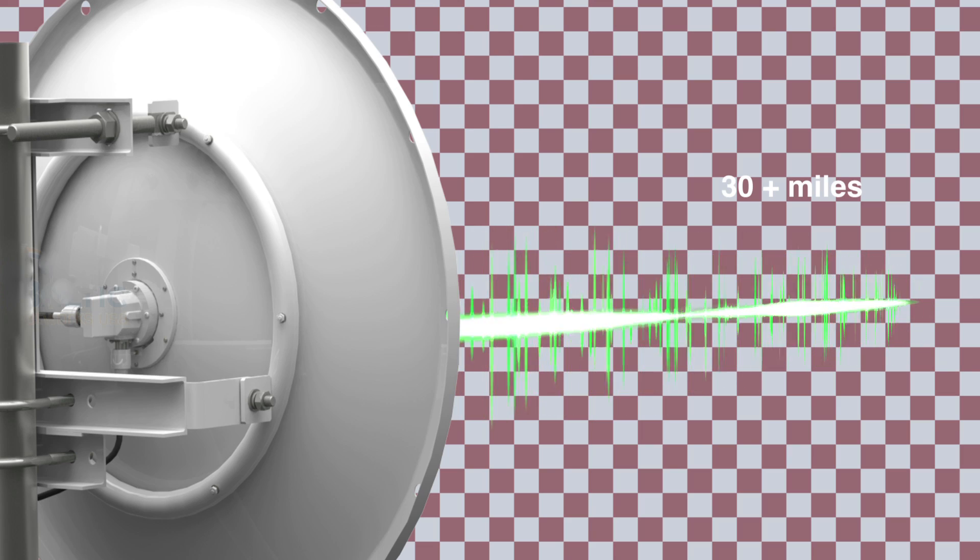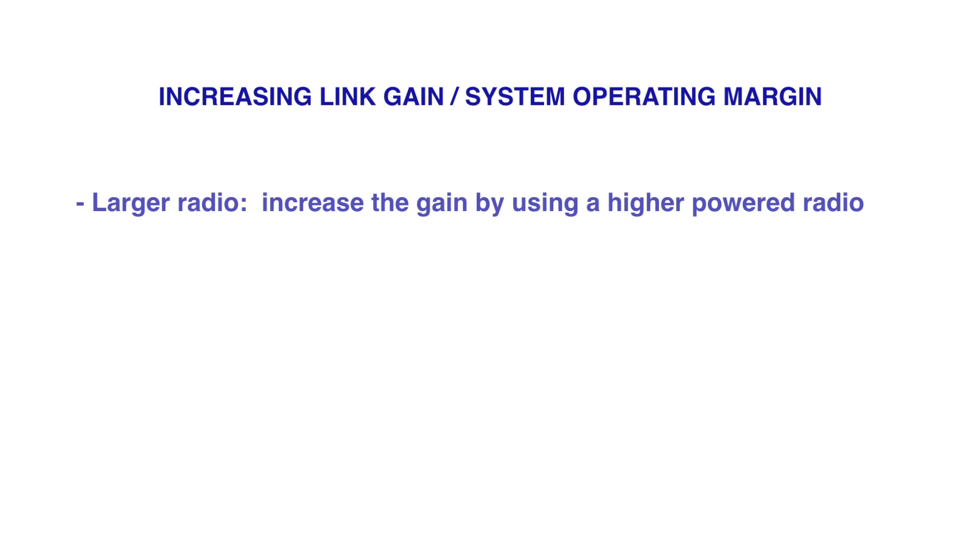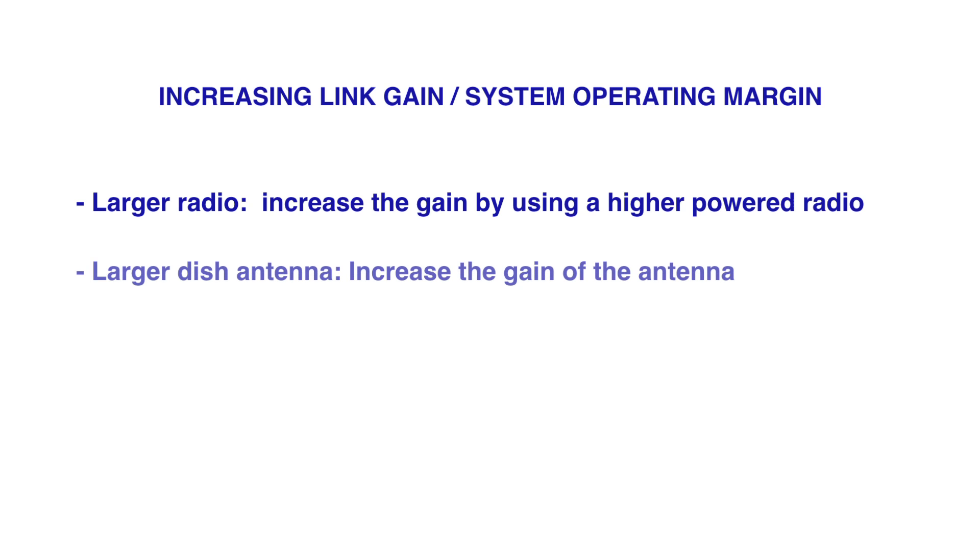Once you start hitting that 30-mile range, signal loss becomes a factor. As the link gets longer, the signal degrades and therefore the throughput also degrades. To combat that, we need to increase the gain of the link, which usually means requiring larger radios or larger dish antennas.